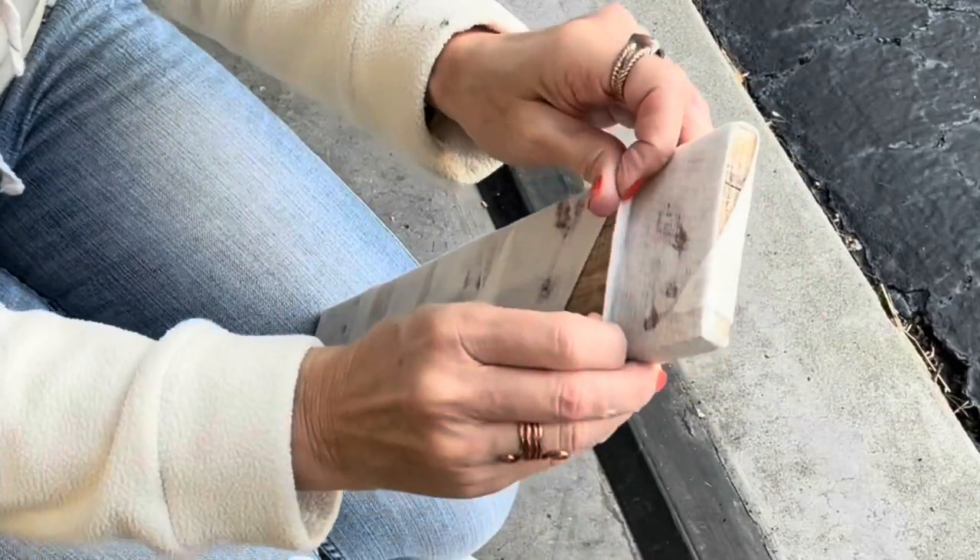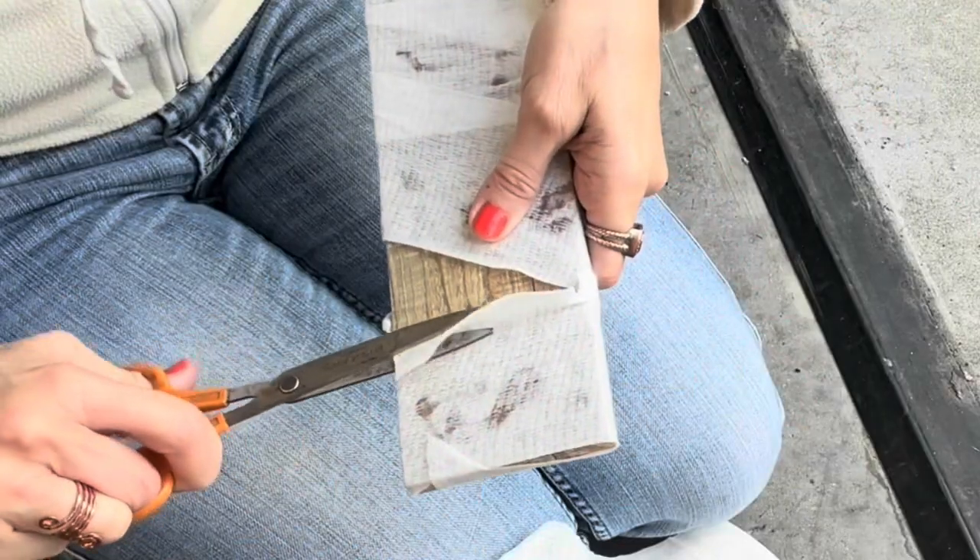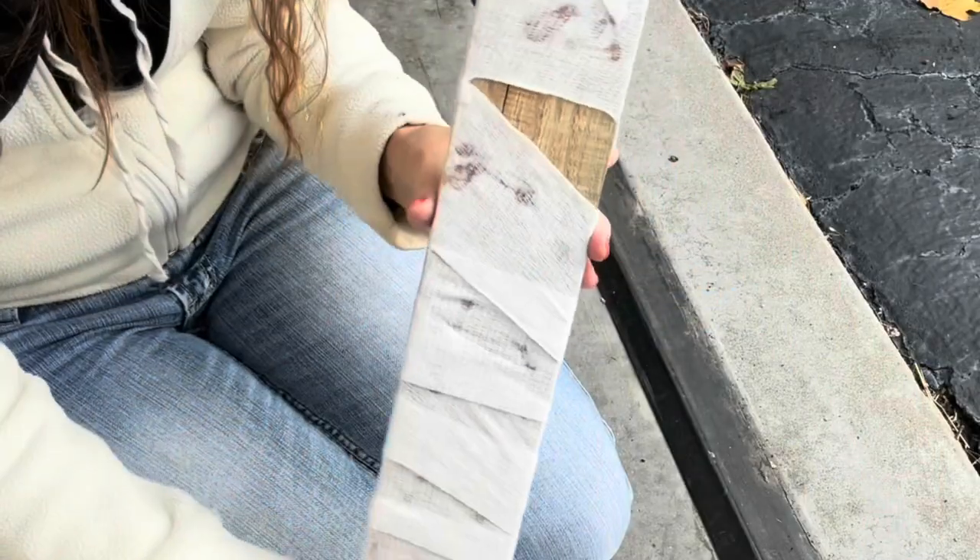I didn't leave as much wood exposed as I wanted, so I will just cut off a piece of the gauze. This is what we have so far.